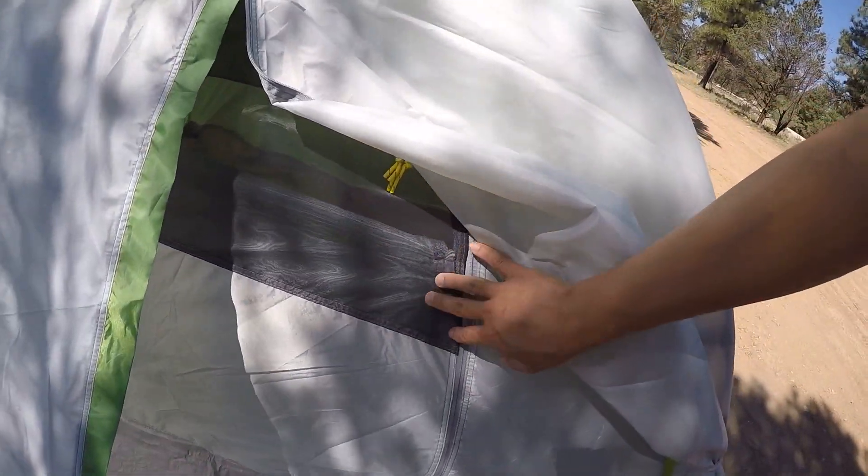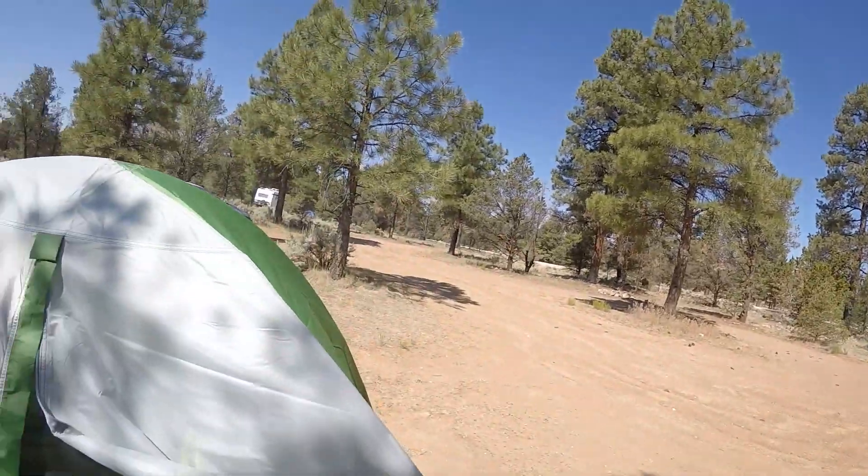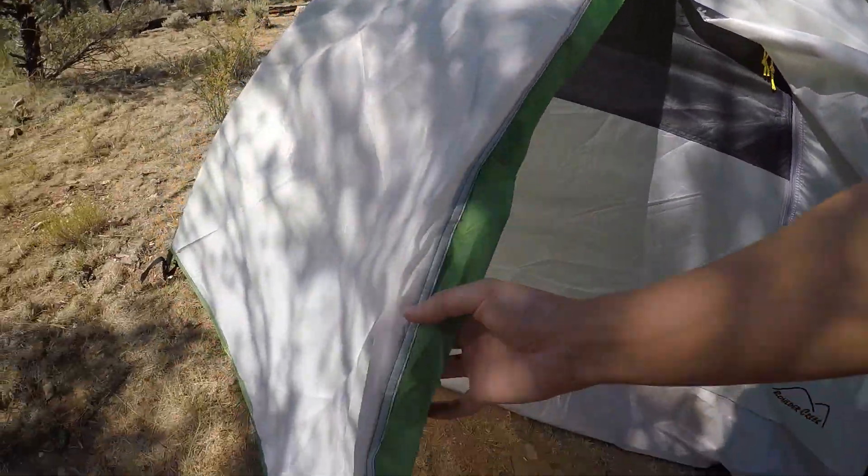The rain fly and the mesh tent inside together are roughly three pounds, so the total is about five pounds with the poles, rain fly, tent, and heavy stakes. I might swap the stakes to bring it down to around four pounds thirteen ounces. It's durable and can withstand snow and rain with no leaks — good quality tent.